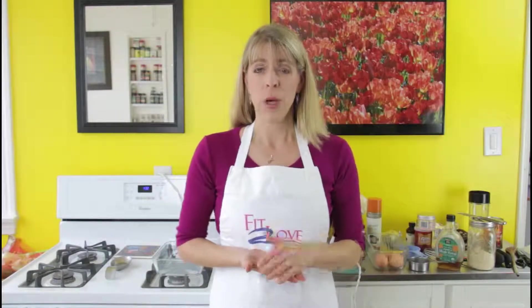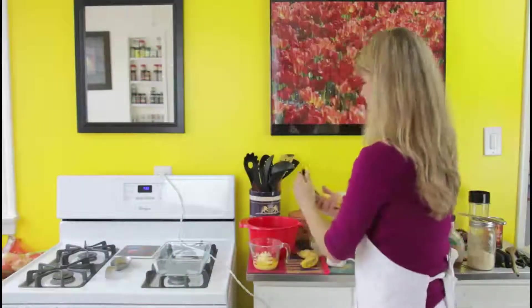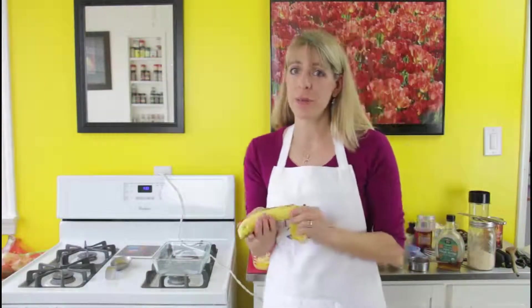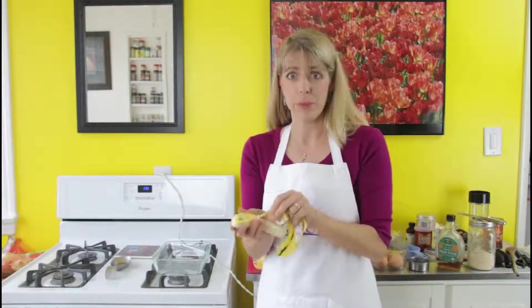First we're going to start off with one cup of mashed bananas, four eggs, and a half cup of melted butter or coconut oil. I've used both of them, but for today we're going to use butter. Ideally, you want to use bananas that are really overripe — they're really soft and the sugars are really pronounced.